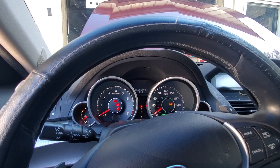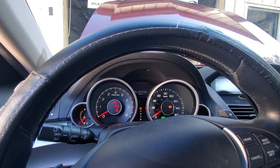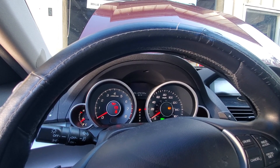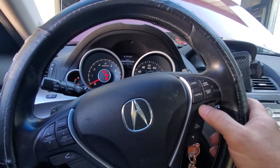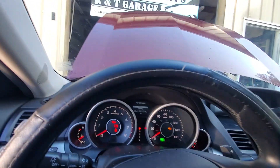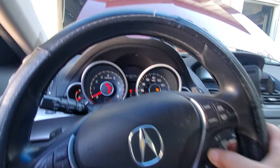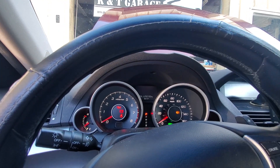You can hit select reset. Hold it down for about 10 seconds. It's going to ask if you want to reset. Scroll up to reset, then hold the select reset button back down again, and it will go to 100%. Thanks for watching from R&T Garage.